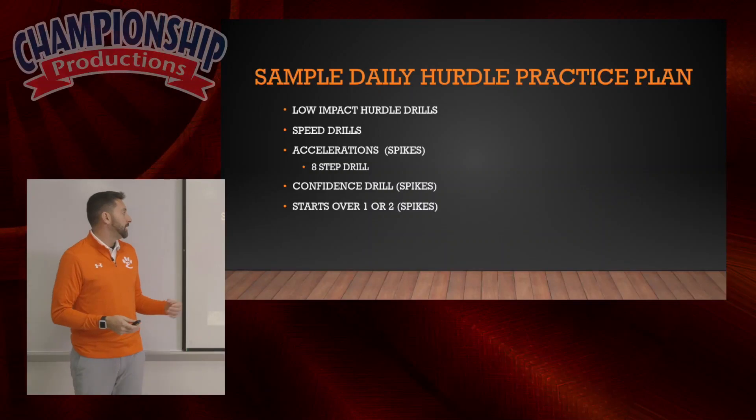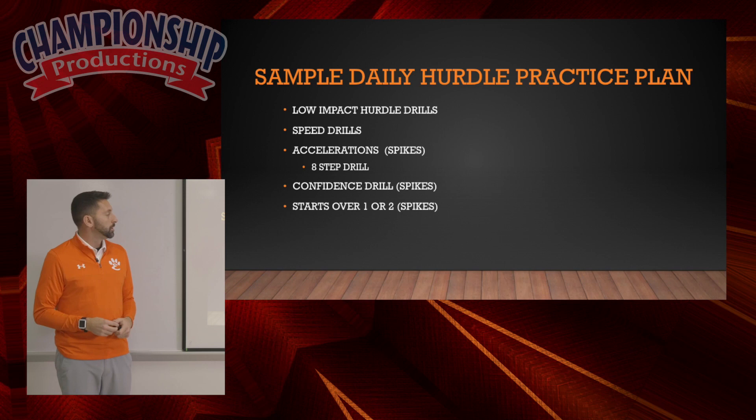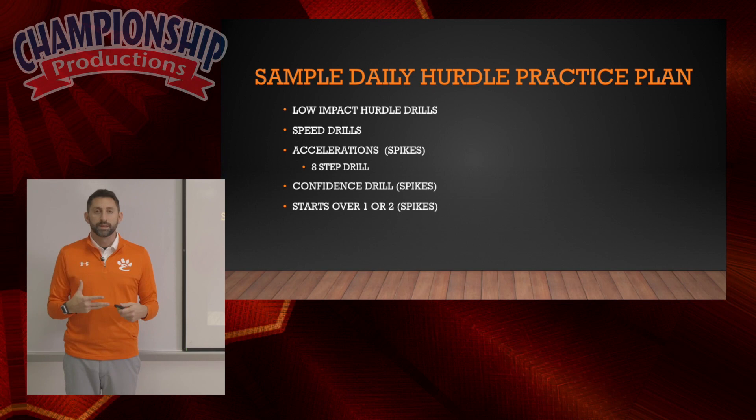The big key is low impact hurdle drills, which I will show you shortly. That will be where we focus on hitting the correct body points for things like lead leg and trail leg.